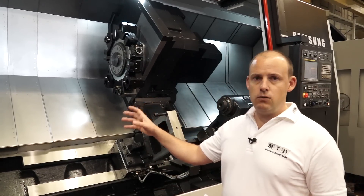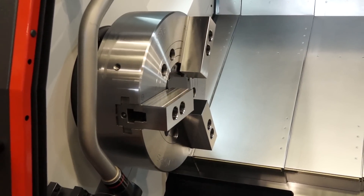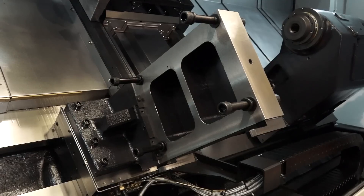When we look at the spindle, it's a big spindle motor — 37 kilowatts. And when we look at the turning length, this particular model has got over two metres in turning length and we've got the preparation for a steady here.